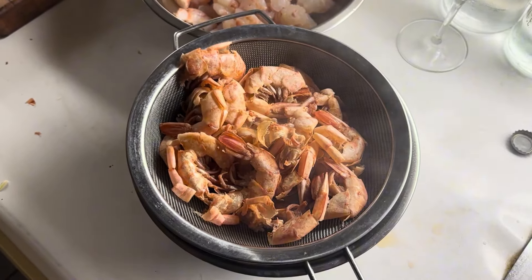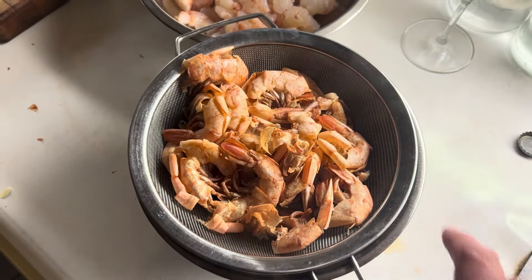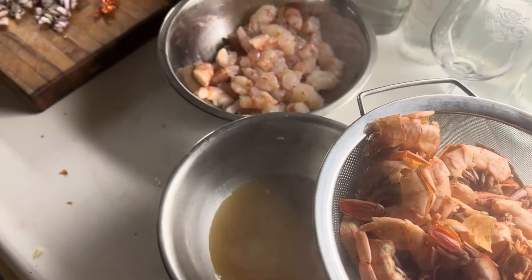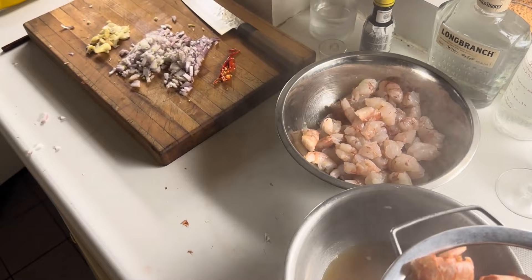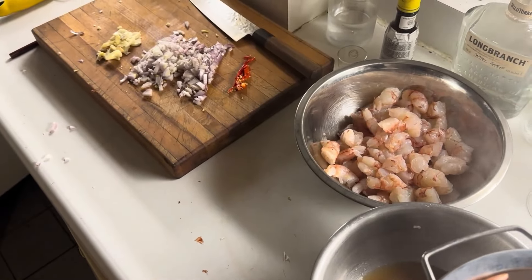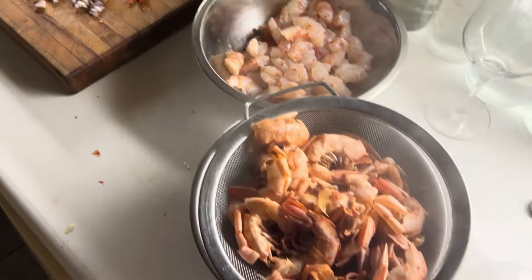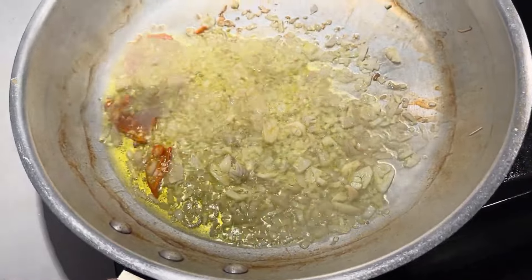The stock is made. Just strain it through your standard sieve. The stock is there, shrimp's ready to go, all the garlic, shallots, and chili are ready to go. Next steps are super quick. What we're looking to do is just soften up those shallots and make sure the garlic doesn't brown — let those flavors all meld together. If it starts to brown, you're just going to want to throw the stock in right away.